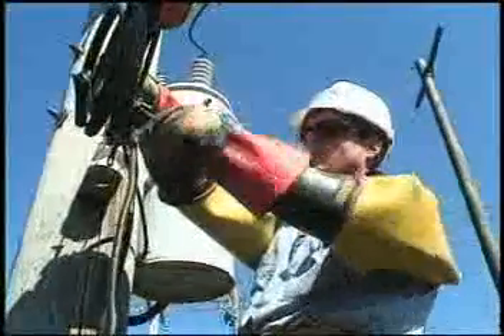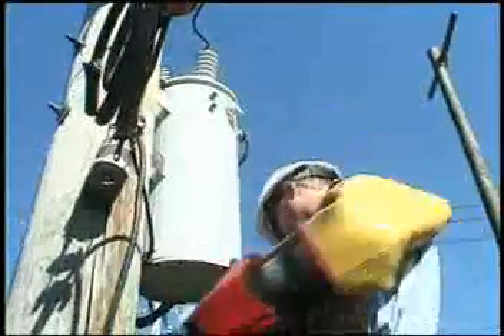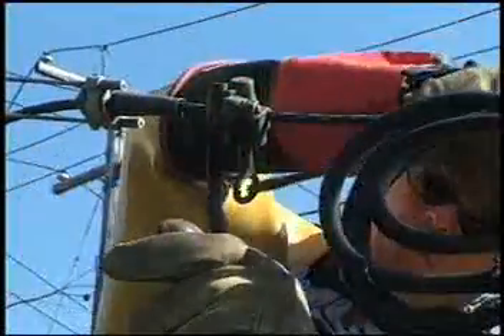People who work on electric power lines wear special clothing to protect themselves, including rubber gloves and sleeves that insulate them from the electric current. And this brings up another point: electricity can be dangerous.